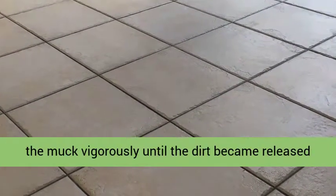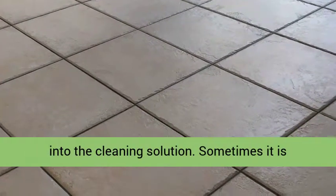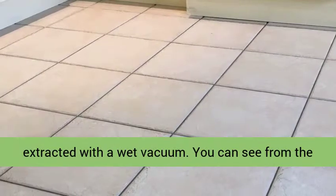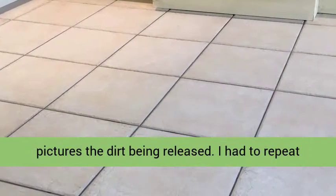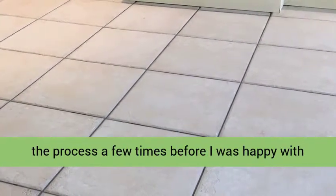Using a hard wire brush, I scrubbed the muck vigorously until the dirt became released into the cleaning solution. Sometimes it is necessary to roll up your sleeves and do some things manually. The resultant slurry was then extracted with a wet vacuum. You can see from the pictures the dirt being released. I had to repeat the process a few times before I was happy with the condition of the grout.